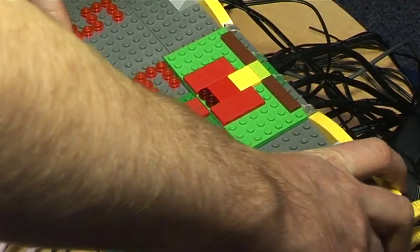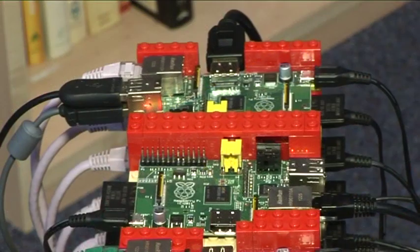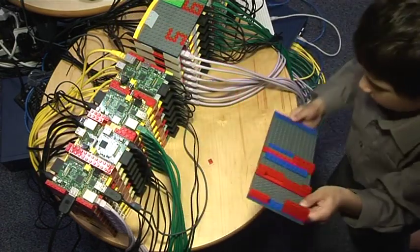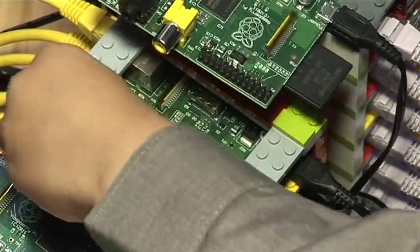Lego was great fun to play with and also very easy for us to test out different designs so that we could end up with something that was quite compact but also quite accessible to put all of the cabling together with. My son certainly had a huge amount of fun putting together the Lego pieces trying out different designs, so we hope that other people will have a go at this as well.